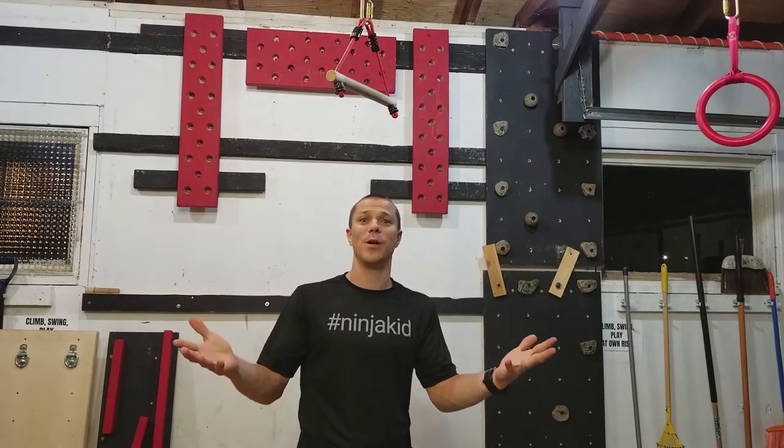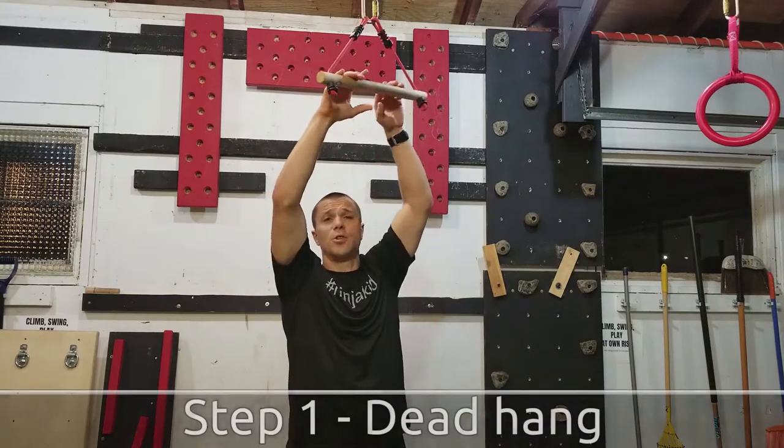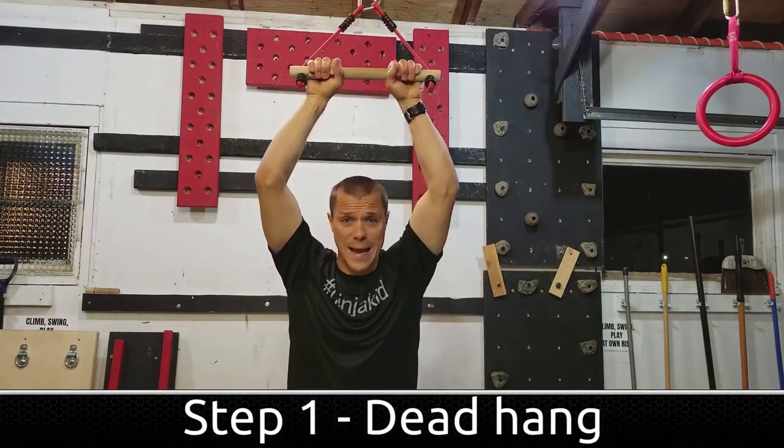If that's you, go ahead, hit that subscribe button, hit that little bell notification next to it, so you know when we drop the next video. The first exercise we're going to do is called the dead hang.